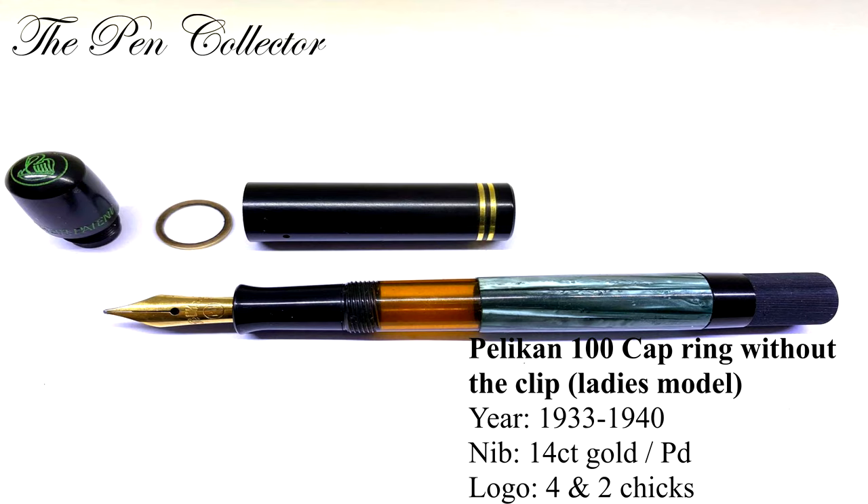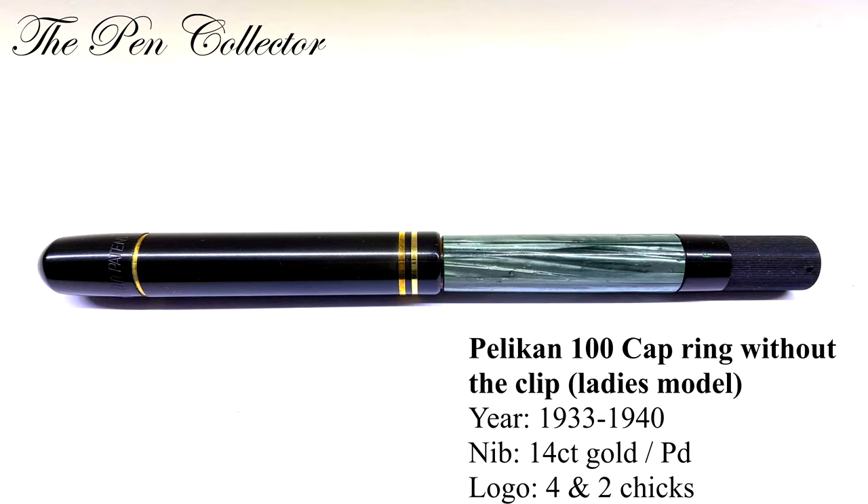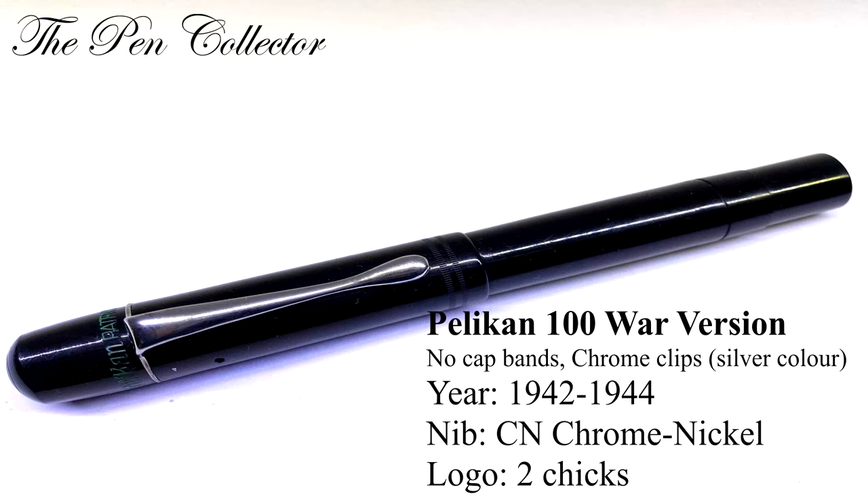There is also a variation of the 100 ring without clip, made in 1933. It had a 14 carat gold nib and the logo of four cheeks. From 1930, Pelican sent two rings for each ten pens to retailers, who could swap the clip for the ring if the client wanted a clipless pen — made to go smoothly into a woman's purse.